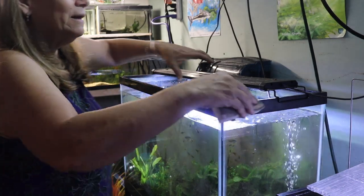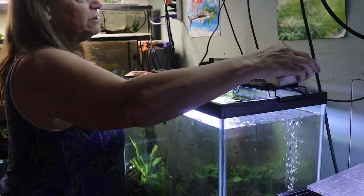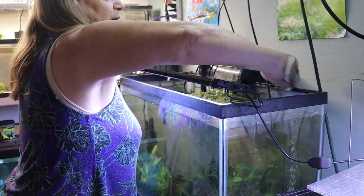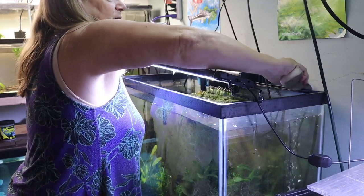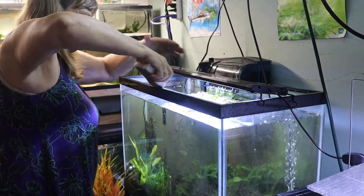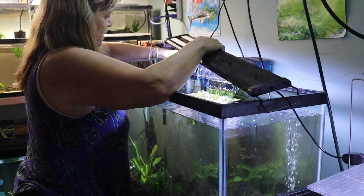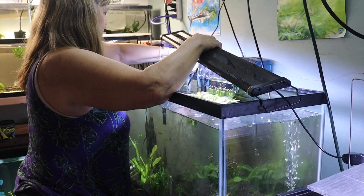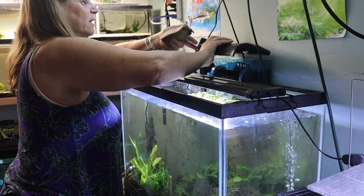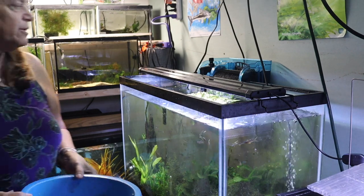I'm going to clean off the black top of the light, just in case anything fell on it — which a lot of times it does. Then I'll move the light out of the way and clean the rim of this tank. This sponge I'm using I call my rim sponge, because it's never going to go in the tank. I'm basically just using it to clean off things that are not part of the tank. I can do this with chlorinated water.